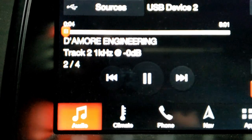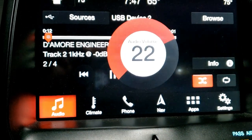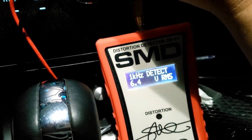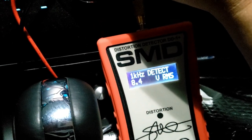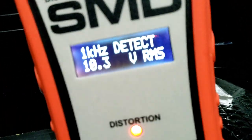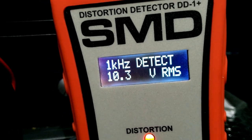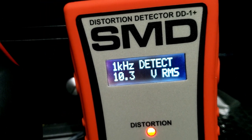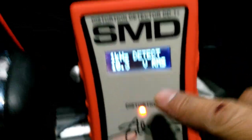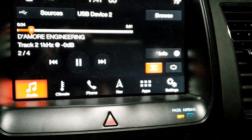Now let's try 1000 Hertz at 0 dB. At volume 22, 23, 24, 25, 26, 27 — we get 10.3 volts RMS at 1000 Hertz, which is the same 10.3 volts as at 40 Hertz. So 1000 Hertz distorts much later — at volume 27 — versus 40 Hertz which distorts at volume 22.